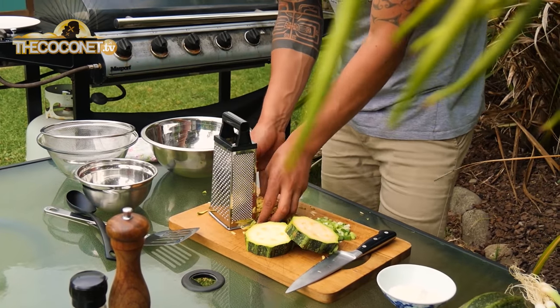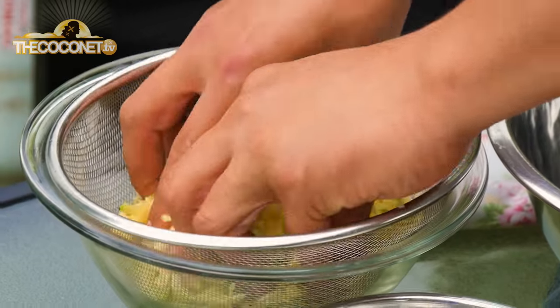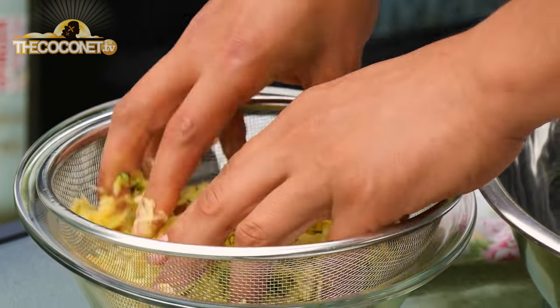When you've grated up enough, we've got to get all the moisture out of them, because if you've ever eaten Kamo Kamo, you know they're very juicy.